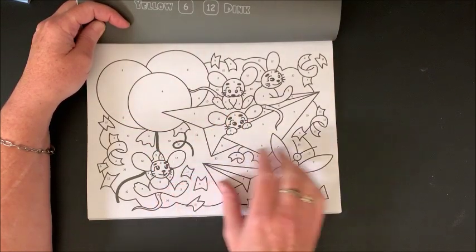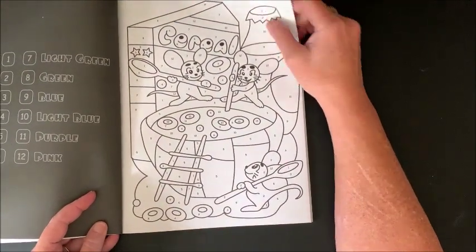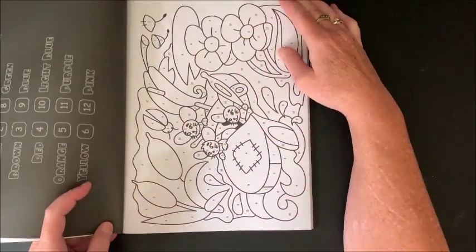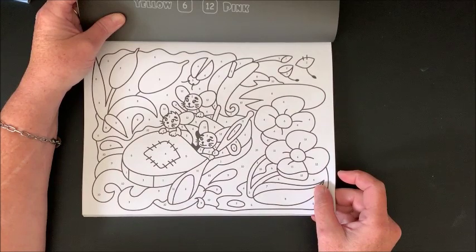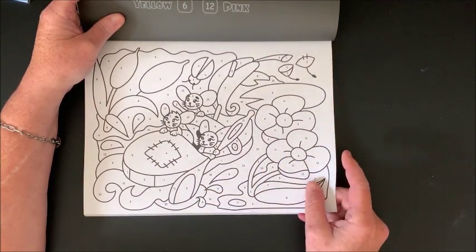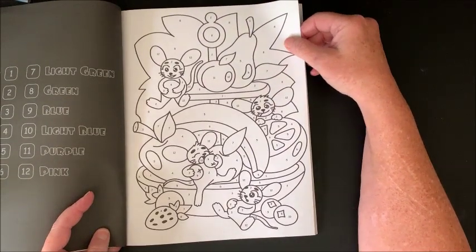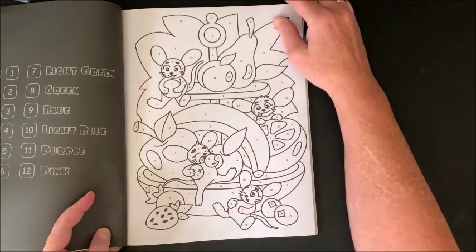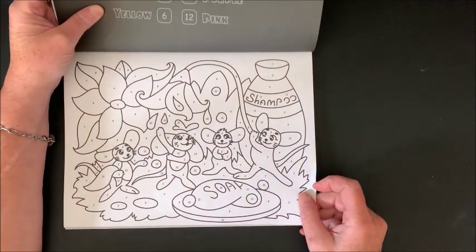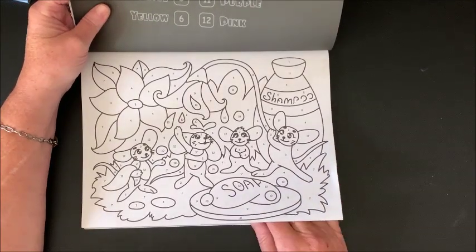Markers would work fantastic, or if you are a colored pencil person they would work well in here too. Oh, they're mixing up some cereal — they are just so darn cute! And what are they doing — are they like in a shoe and a spoon going through water? Kind of looks like it. Eating fruit — he looks pretty full! Oh, there they're taking a shower. Didn't know mice used soap and shampoo, did you? We have some clean mice there.